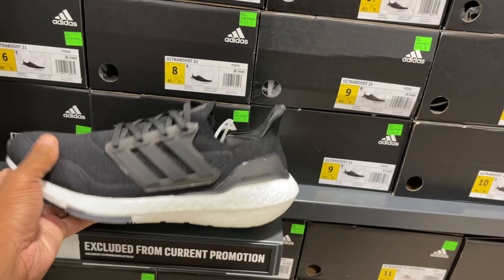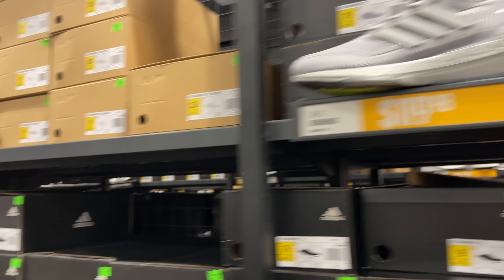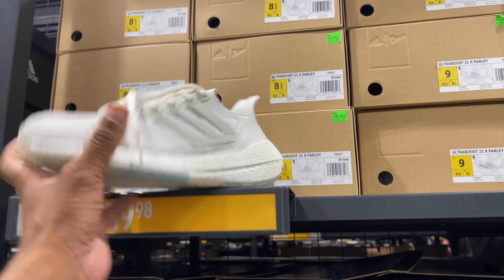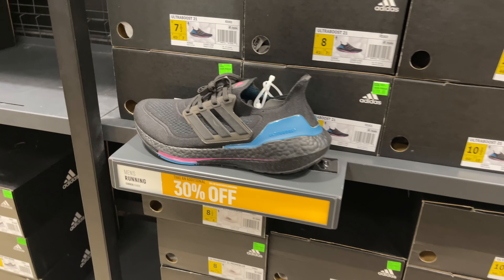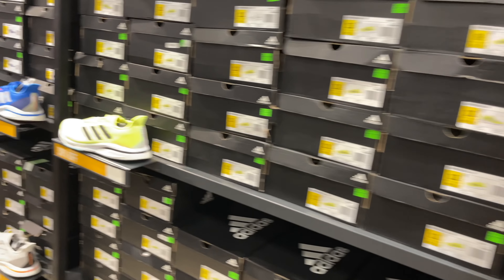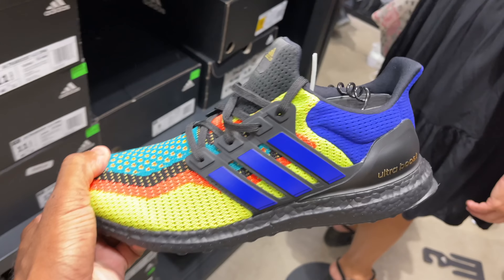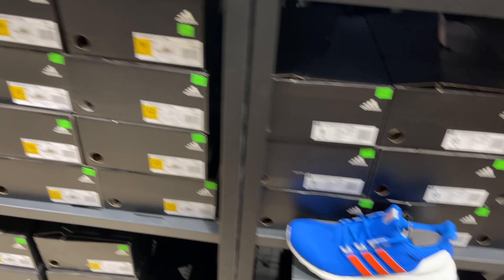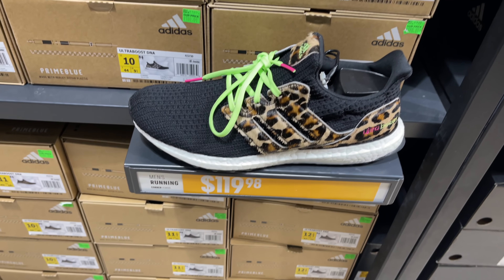You got the Ultra Boost 21 - I'm not a fan because they're so chunky in the back. They got them in gray, white - these are all Ultra Boost 21. These Parleys - I like the colorway, 119 is not a bad price, but they're so chunky. You got the Energy Boost and DNA Primes over here - multiple boosts. I remember wanting this joint. It's 119, not bad colorway. This one was 180, now going for 119.